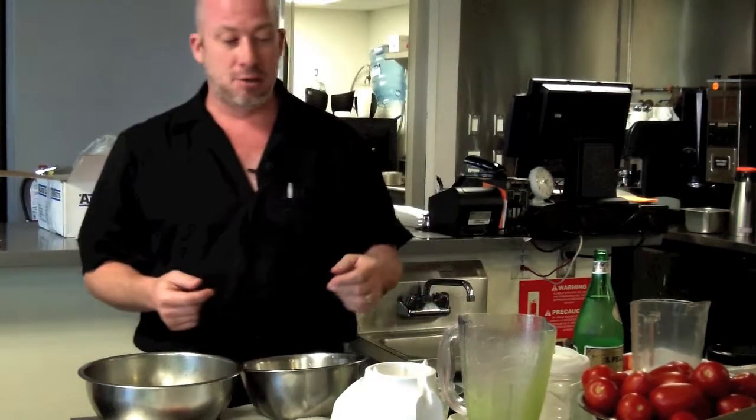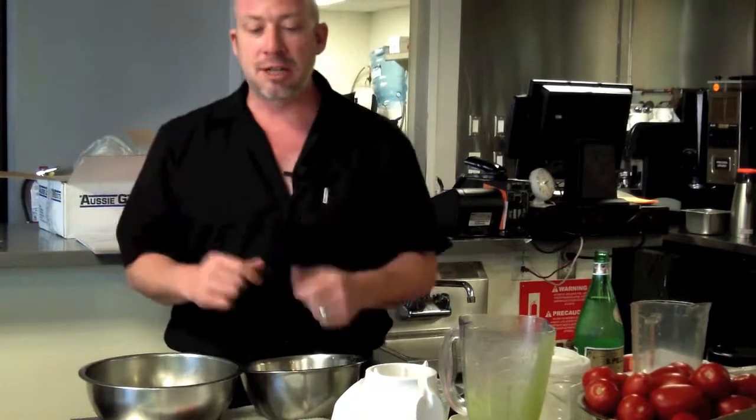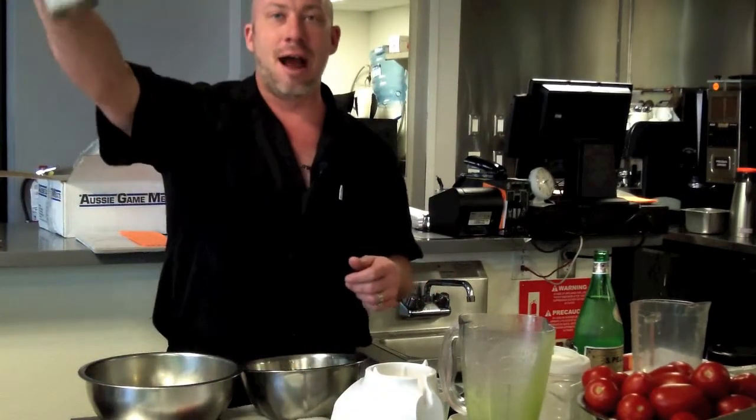That concludes casual Friday day one of How to Use Your Molecular Gastronomy Home Kit. Next time we'll come in and learn how to solidify things with agar agar, another seaweed salt. Have a great day.